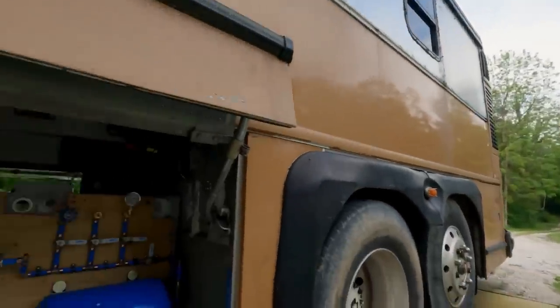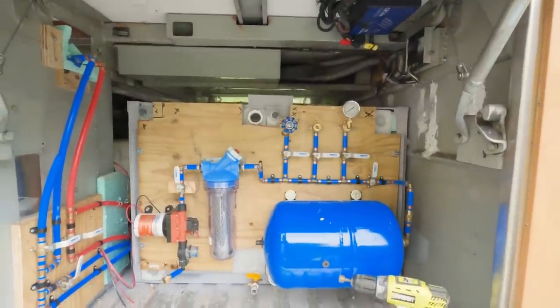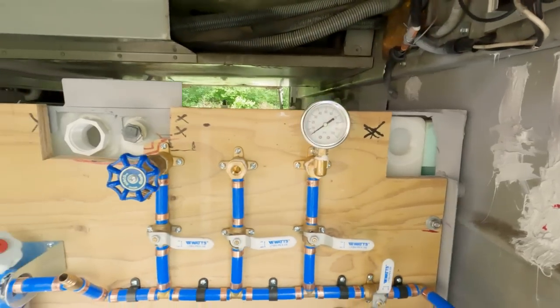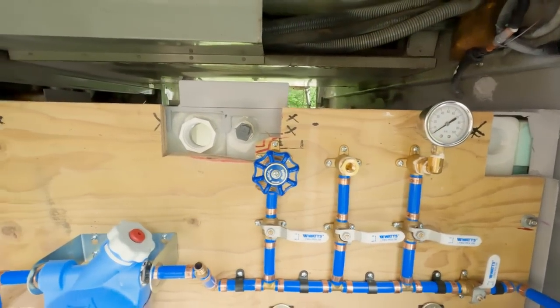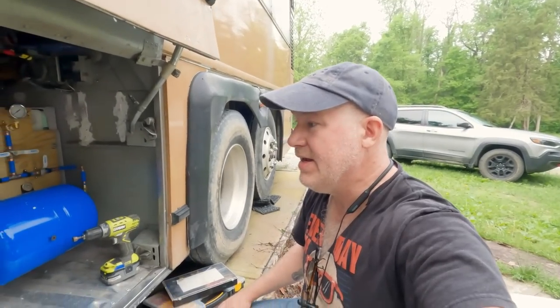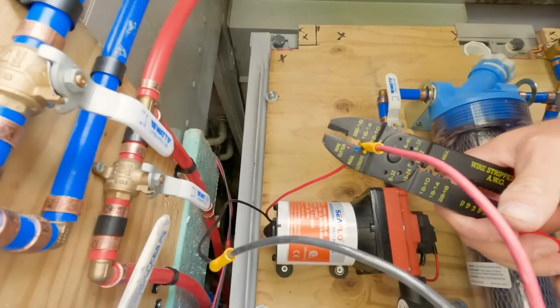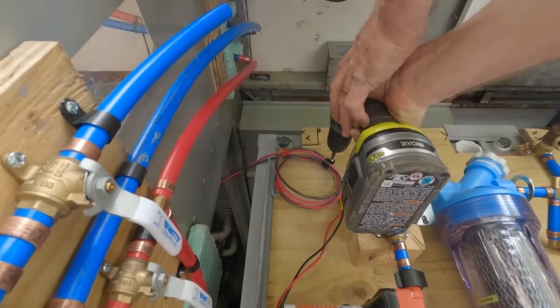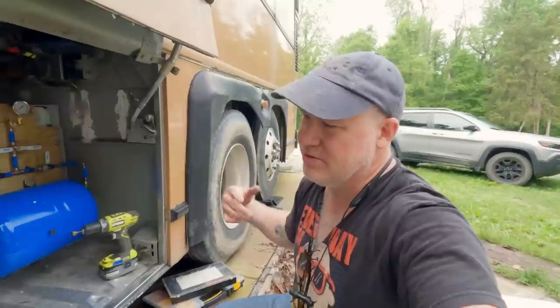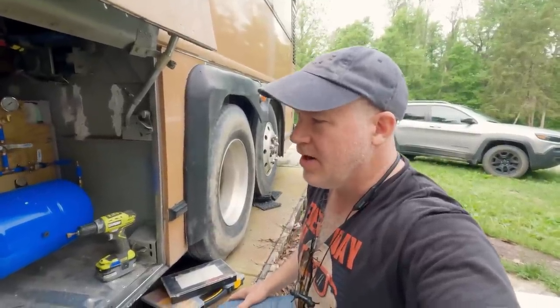It's now bolted into place and finally ready to connect all the plumbing together. I'm going to go ahead and wire in my 12 volts to my pump. I'll leave myself a little service loop so if I ever need to cut that off or remove it, I've still got plenty of wire.